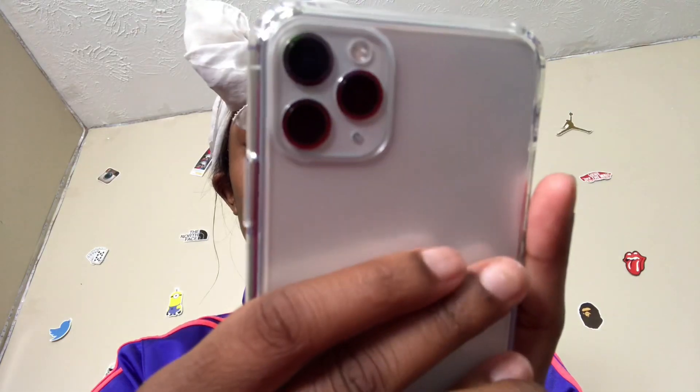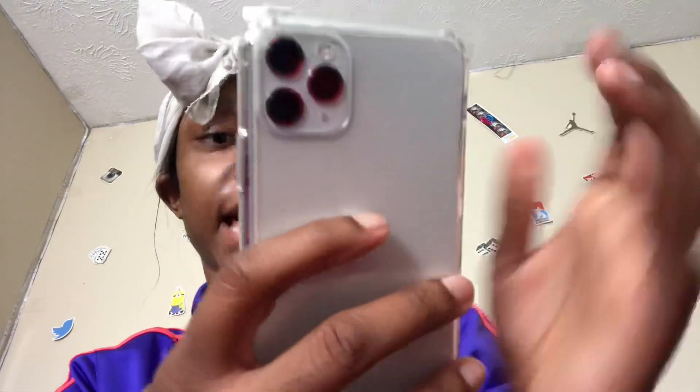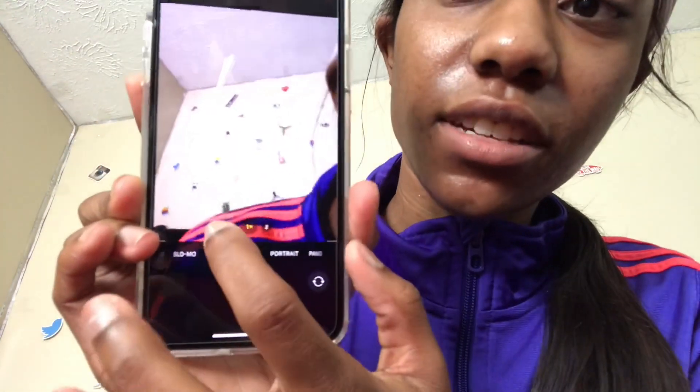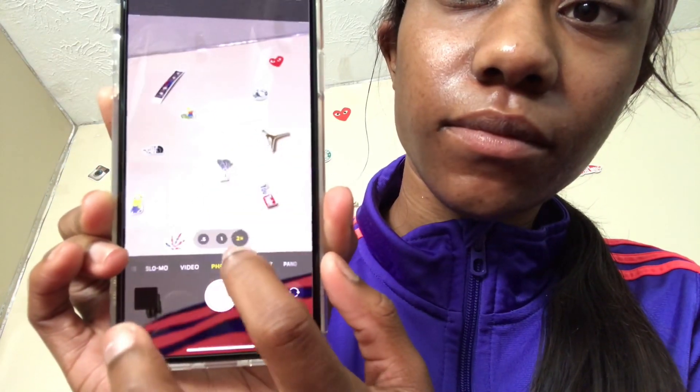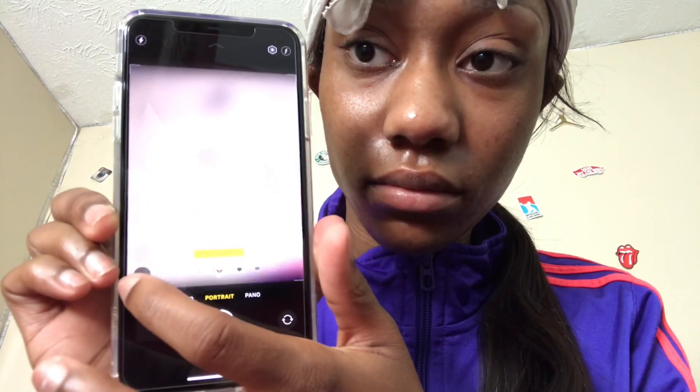I just wanted to test the camera out. It says what's new in the camera: capture outside the frame, new shutter button — tap and hold the shutter button for quick video, drag the shutter to the left for a burst. You can zoom in on the pictures and there are portrait modes. There's not really anything new about the phone except the zooming in part.